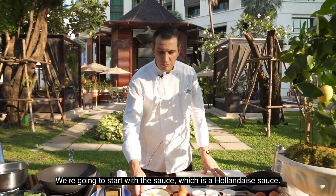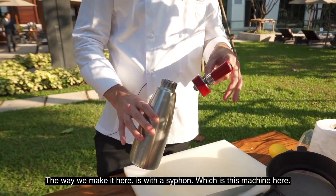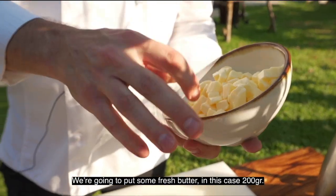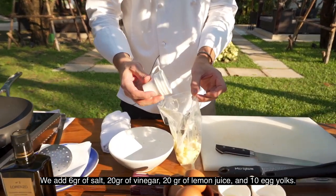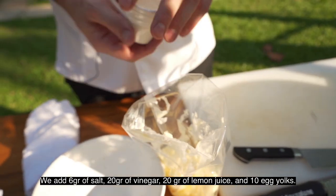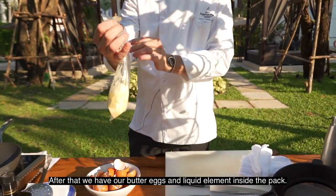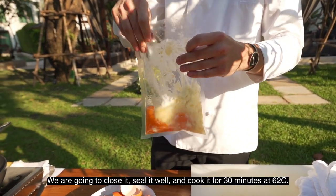We're going to start first with the sauce, which is a hollandaise sauce. The way we make it here is with a siphon, which is a machine that allows us to make a sauce that is more foamy and silky. So we start with butter — we take a vacuum pack and put in 200 grams of fresh butter. We add 6 grams of salt, 20 grams of vinegar, 20 grams of lemon juice, and then 10 egg yolks. We close it, seal it well, and then cook it for 30 minutes at 62 degrees.